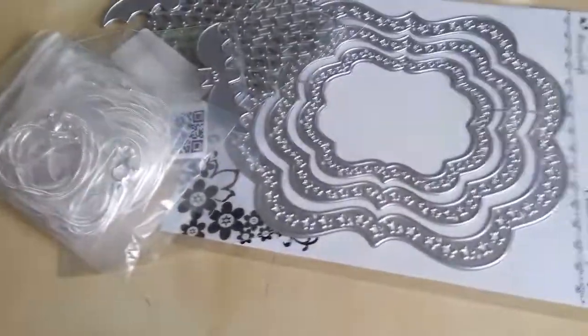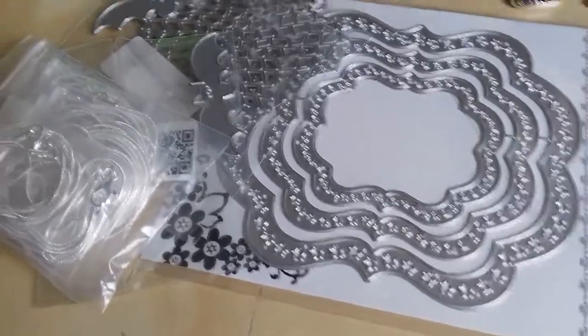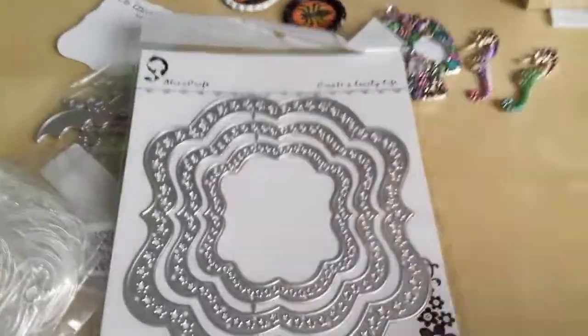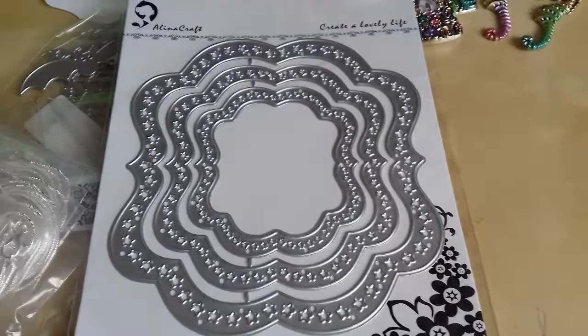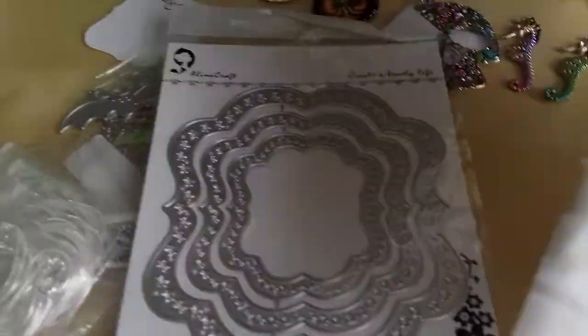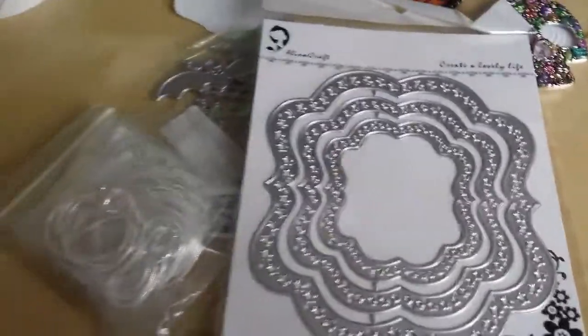Hi there, I've come in to show you my pose for today and to show you just what I got. I got this die set here from Alina Crafts. Remember I got it to go with this candy cane die — it's to make tags and things for your shelf and whatever.